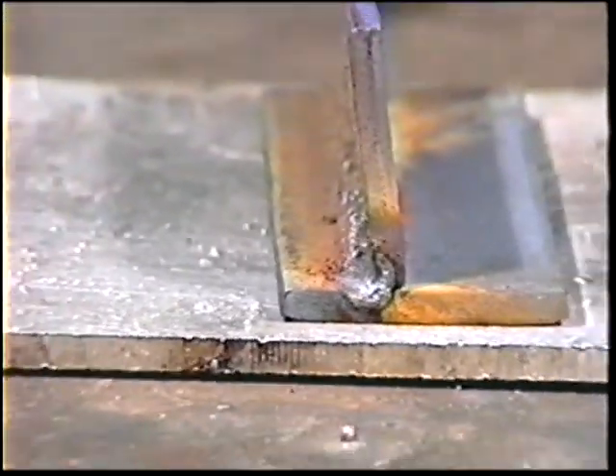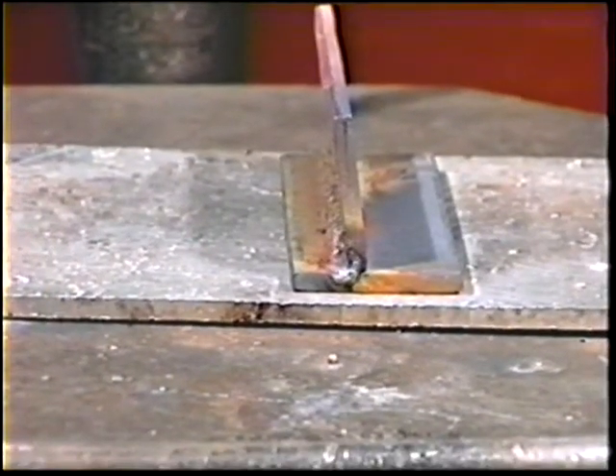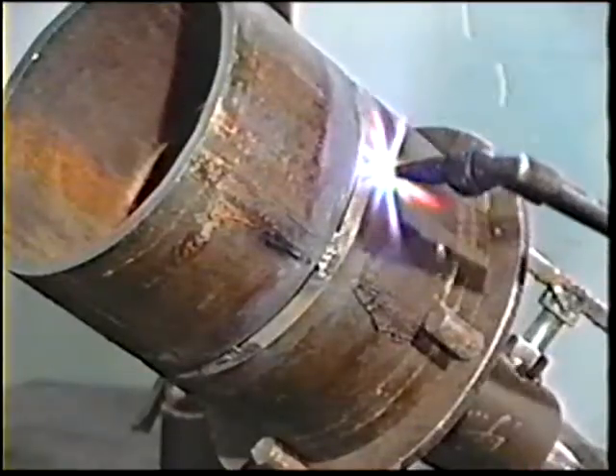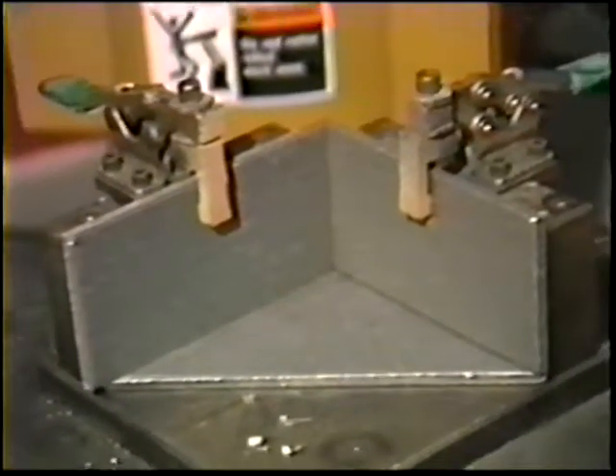Are distortion correction procedures being used? Distortion is kept under control through the sequence in which the welds are deposited, the size of the welds, the use of preheat, and the use of clamping fixtures.